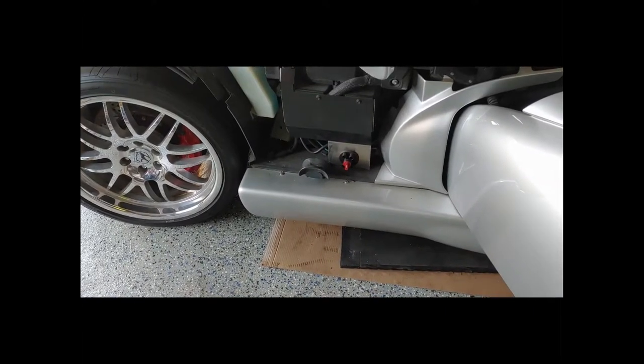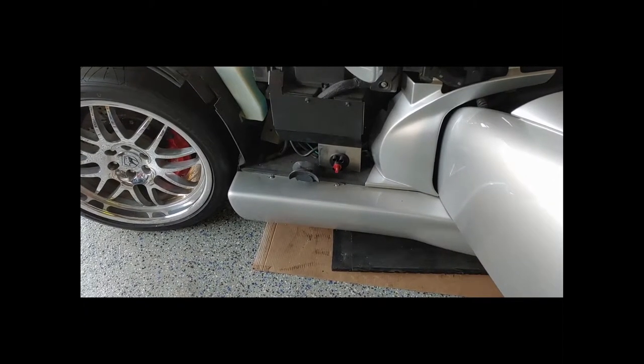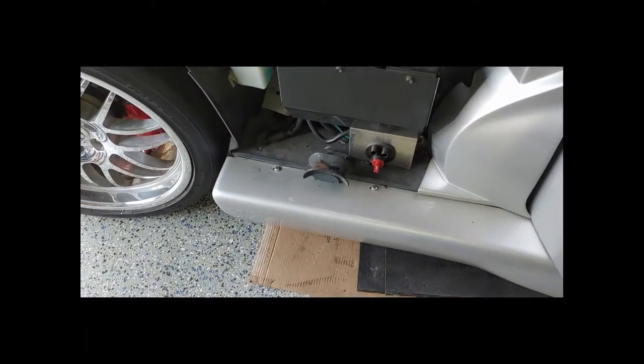In this part we're going to start installing the Wideband O2. The first step we need to take is taking off the driver's side door sill, removing both the bolts you see in that picture, as well as popping all these caps off and taking those bolts out to get that sill off.